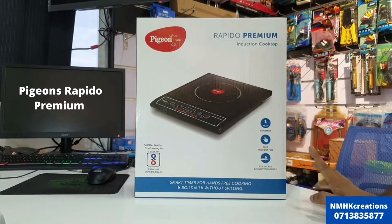This is a soft push button. It features 93% energy saving technology.